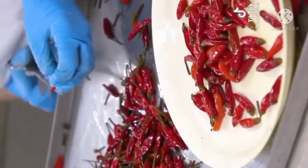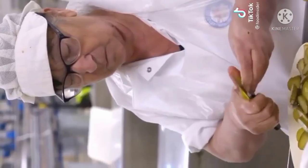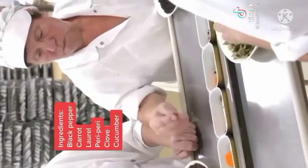All the ingredients are cut during the day and added by hand, one by one. Each can of spiced sardines has one pinch of black pepper, carrot, laurel, piri-piri, clove, and cucumber.